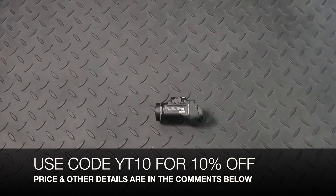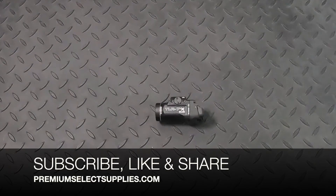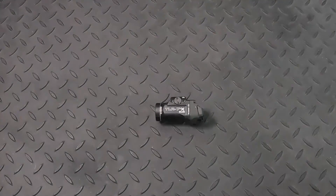The price is in the details below in the comments, and if you use code YT10, that's going to get you 10% off with free shipping. Make sure to subscribe to our channel, please like this video — that helps us out a lot — and please share this with your friends and family. Thank you for watching PremiumSelectSupplies.com.